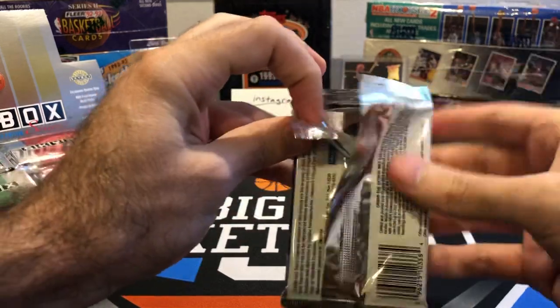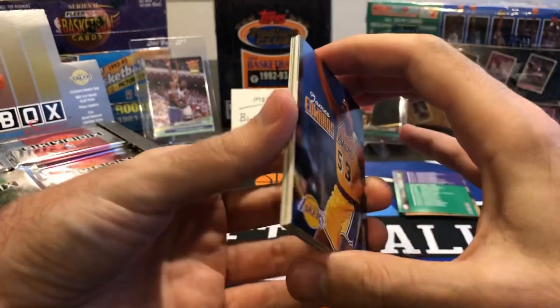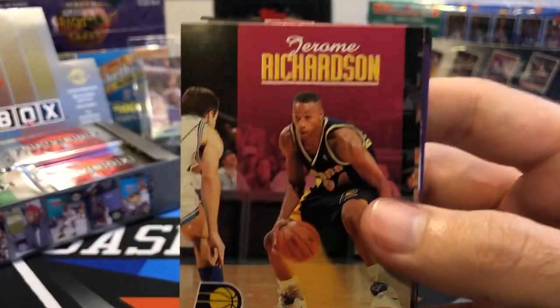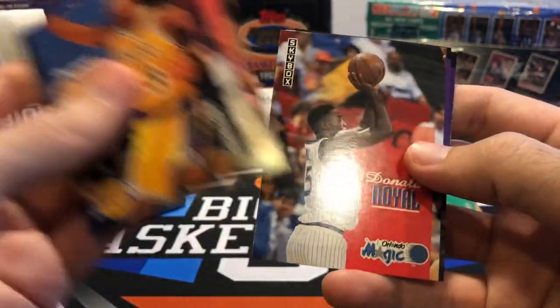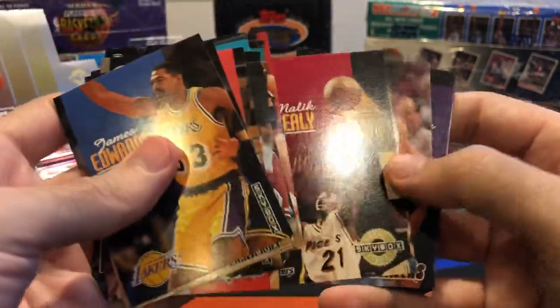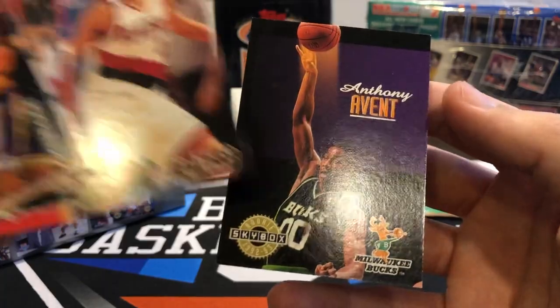There should be some inserts in here. Back in 92-93, inserts weren't that common, but around this time they started having more inserts. Not Pooh Richardson — Jerome Richardson. Skybox with their full names. Malik Seeley — that's a rookie. And Tracy Murray — rookie. Anthony Avent — rookie.